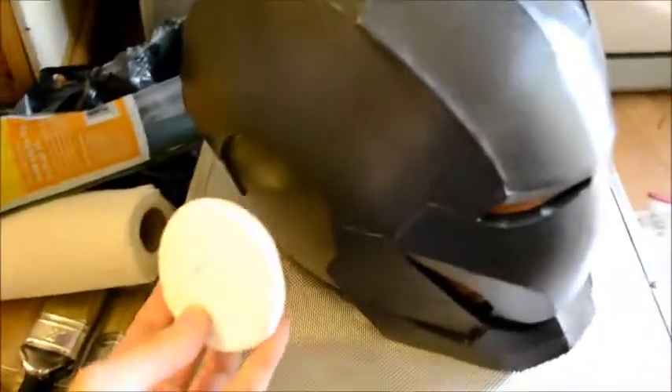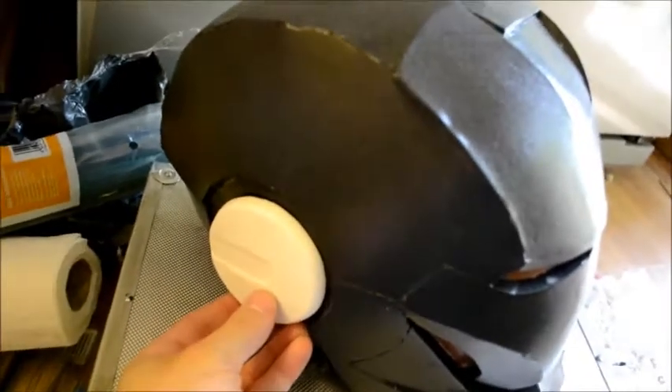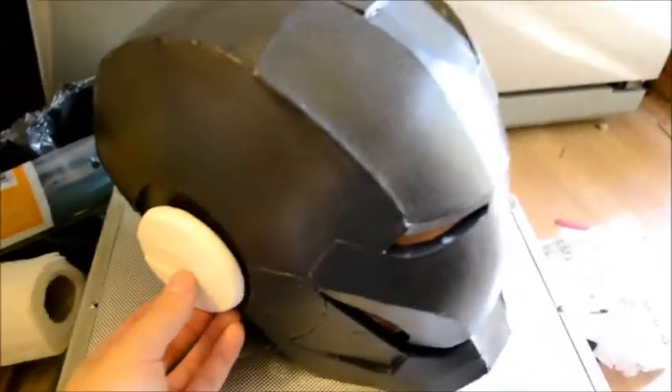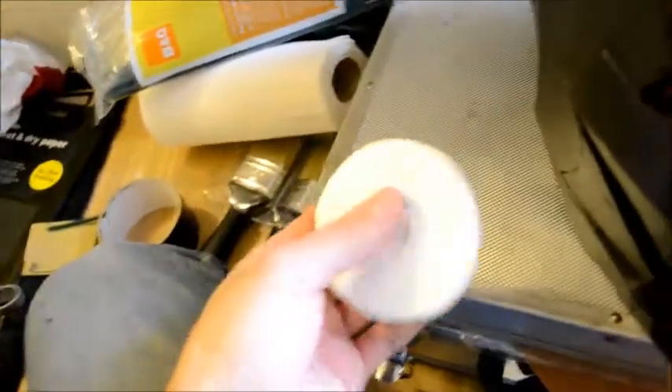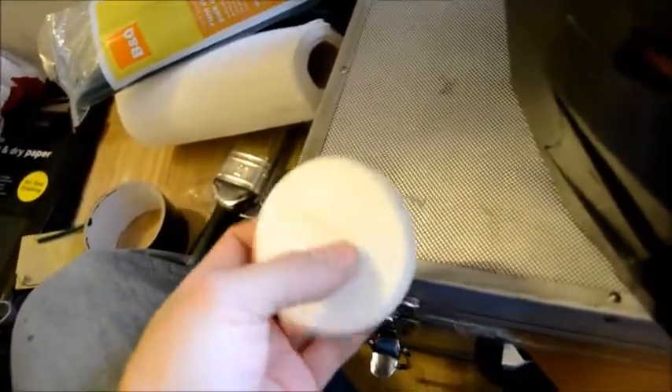I'm gonna pull another one of these out soon. As I've shown you in my previous videos, this is the helmet. Basically what I'm gonna do is pull another resin piece out, stick that onto the side, and once they're both stuck on both sides, I can go into the process of moulding the helmet. I'll pull another piece out of this, give it a quick sand down and smooth it, and then get it stuck to the helmet.